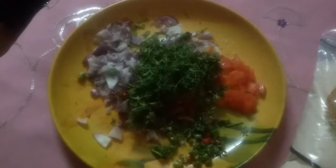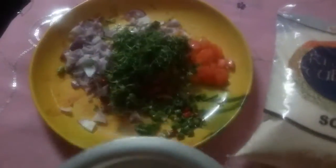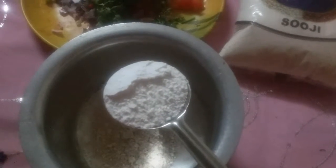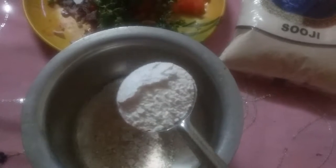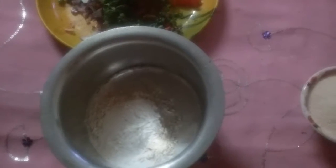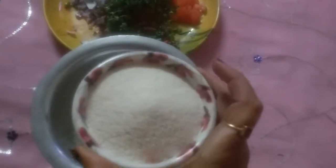First, I have taken this container with half jowar and ragi, and now I am going to add a small amount of rice flour. Now I am taking suzi — this is one bowl of suzi.